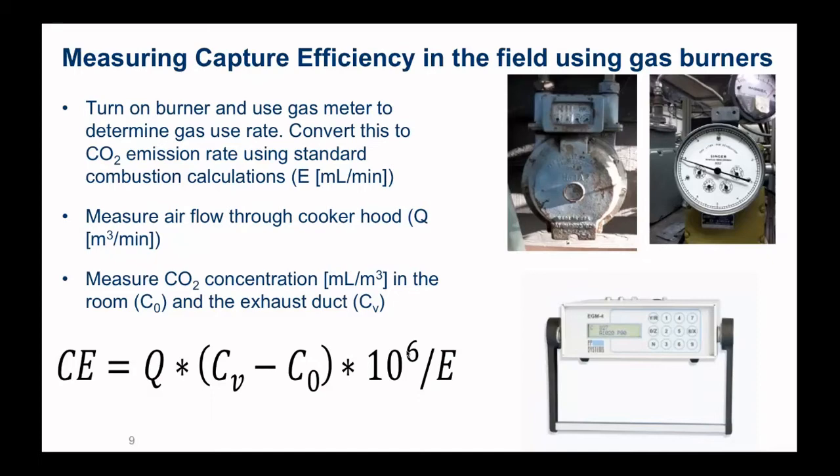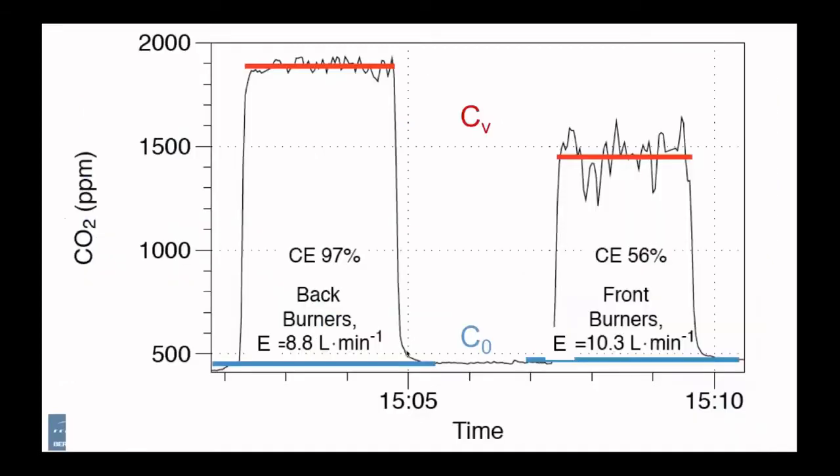Looking at some monitored CO2 data — this shows two measurements: the first data is for back burners and the lower ones for front burners. The background rate is the blue line near the bottom, just under about 500 ppm in this kitchen. When we turn on the burners, the CO2 in the exhaust jumps up to nearly 1900 ppm for the back burners and about 1400 for the front burners. The front burners are bigger capacity, so they have more CO2 emission. The calculated capture efficiency is much higher for the back burners — near 100% — but only about half of the emissions from the front burners are captured.